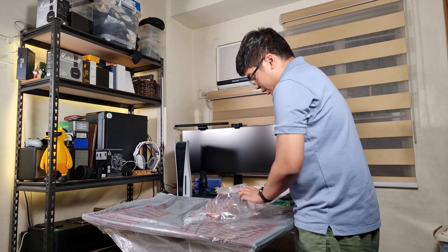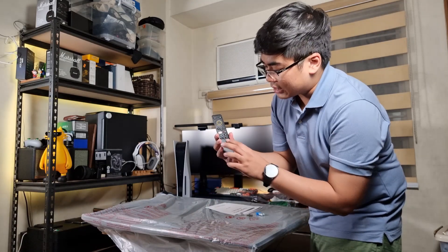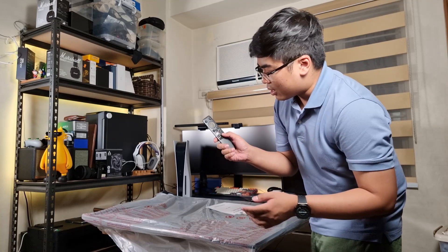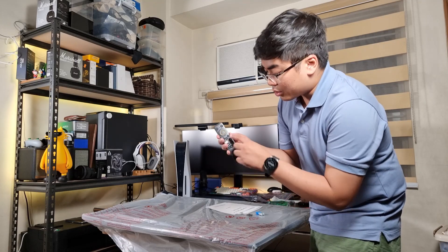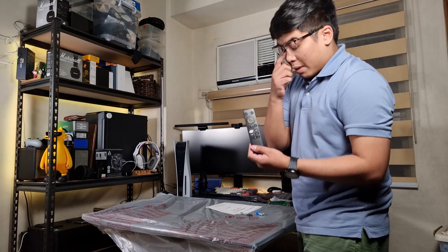And of course we got here the remote. So this is the remote — there are no number buttons on it. We've got the Google Assistant button, the volume button, the Netflix button, YouTube, Prime Video, the input button, the back button, the home button, the menu button, the directional button, the mute button, and also the power button.